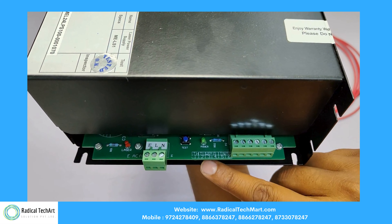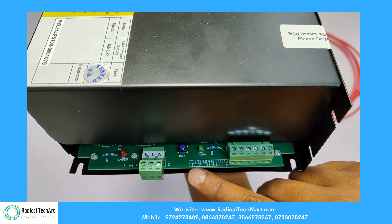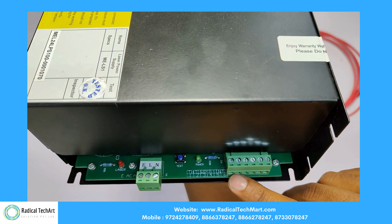2. Output voltage and current: it provides a high voltage DC output, usually in the range of 25 kilovolt to 50 kilovolt. Output current ranges between 18 milliampere to 40 milliampere for a standard CO2 laser tube.